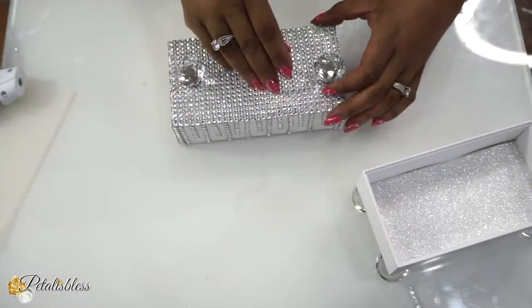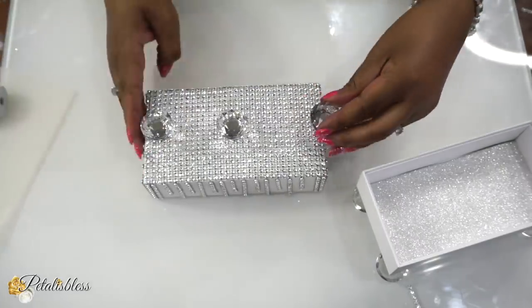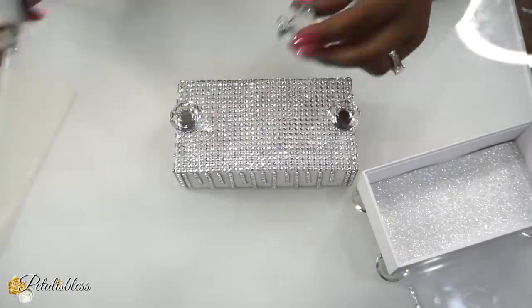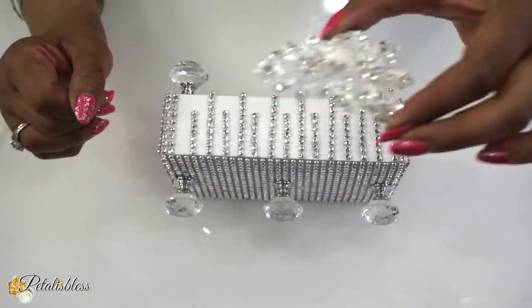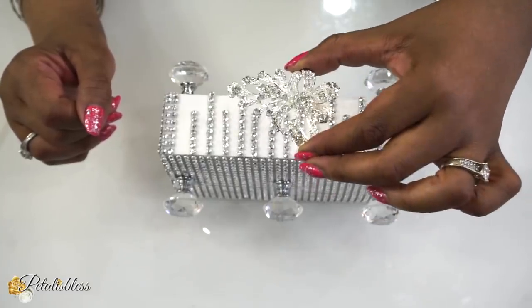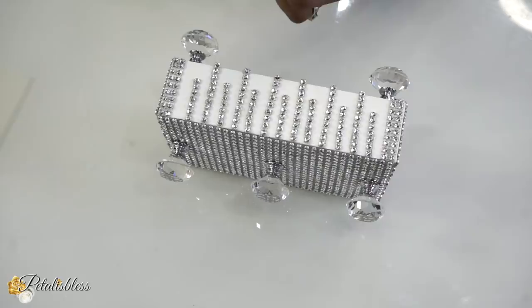Now I'm going to put three knobs on the top of our container — hot glue again. I don't measure, I just eyeball it. Now I'm adding my gems from Totally Dazzled — I am nowhere without my gems, I absolutely love them. I'll be adding them to the front of our box.